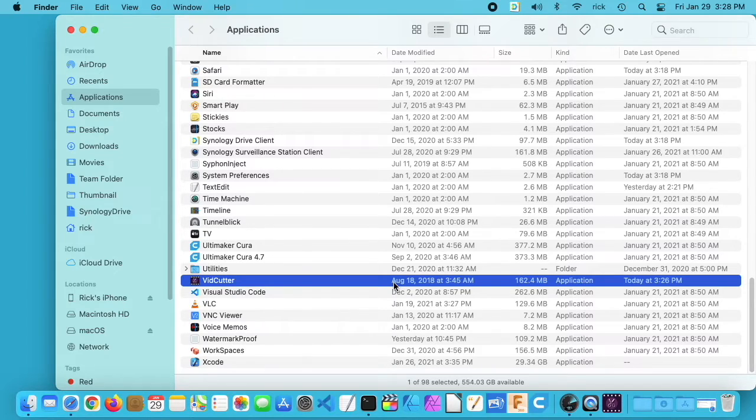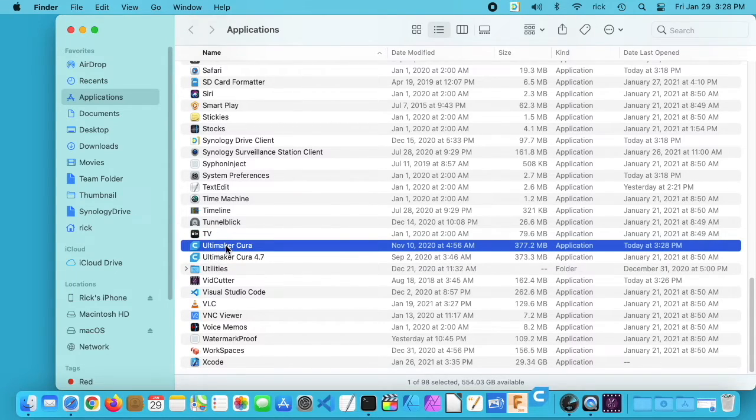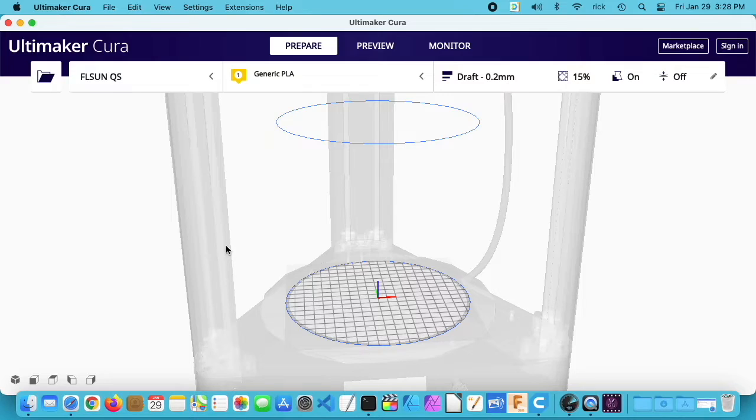Another thing I've had problems with is Ultimaker Cura — software for 3D printing. I have two versions here. I can get to various points in it, but I couldn't slice and get it ready for the printer — it fails somewhere along that line. This is Ultimaker 4.8 and it's under active development, so I expect this will be fixed someday.